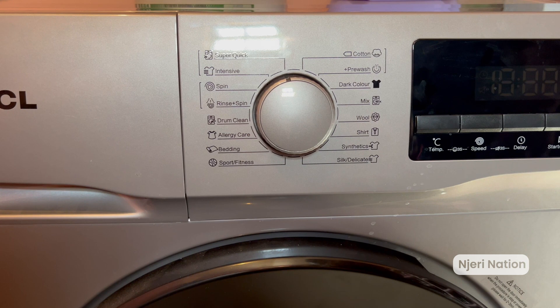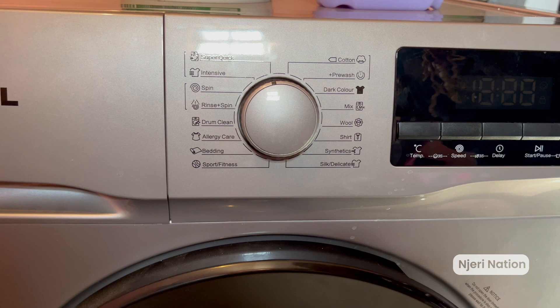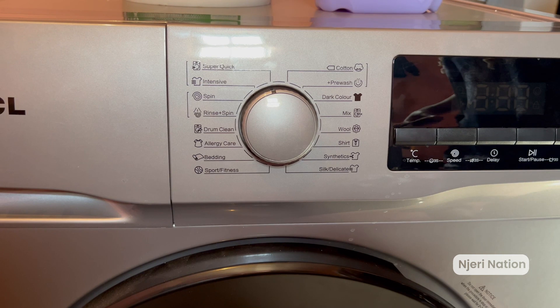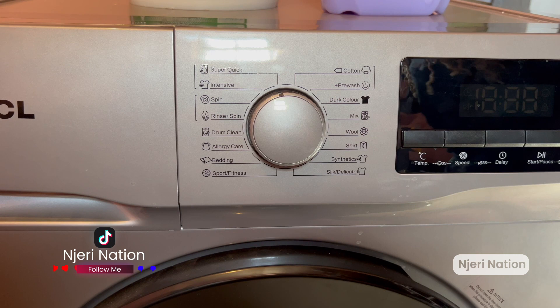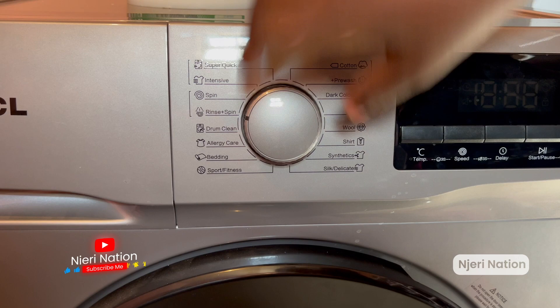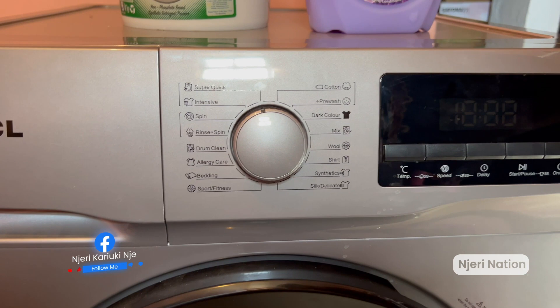A machine like this TCL can self-clean — it scrubs and washes itself. No more worrying about those old machines that were a scam. We also have allergy care — that's for people like us who have children. You're very specific about baby clothes and baby blankets; it is very gentle on baby's clothes, that's why it's called allergy care. So this knob, you just switch it to where you want. The next option is for bedding, then sports and fitness — if you go to the gym, things like tights and vests — you can use the cotton setting for those too.